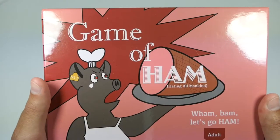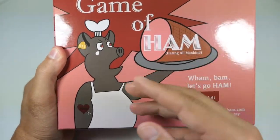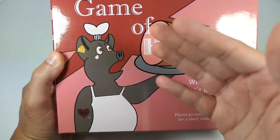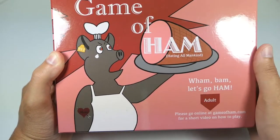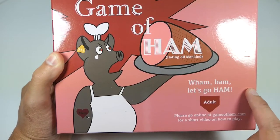Right here on the front it says 'The Game of Ham,' and you have a pig dressed in like a whole chef slash slaughterhouse type of outfit — which is pretty funny — holding up a piece of ham. 'Wham bam, let's go ham.' As you can see, this is meant for adults. There's adult humor in this; it is not meant for kids whatsoever.